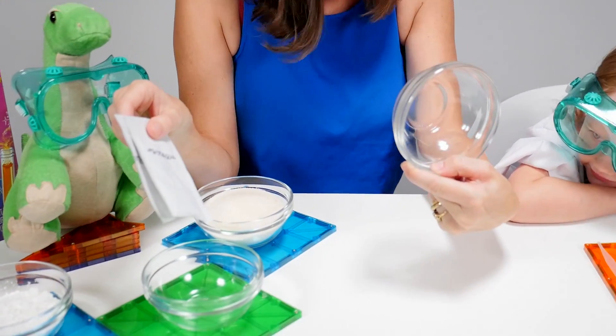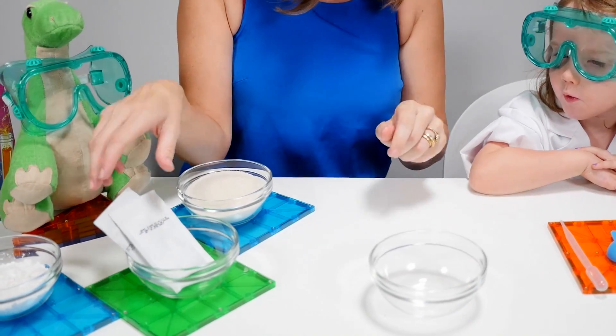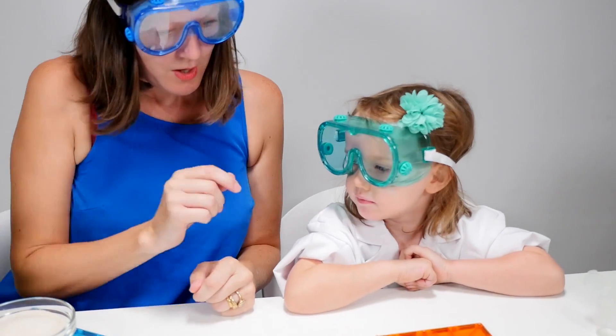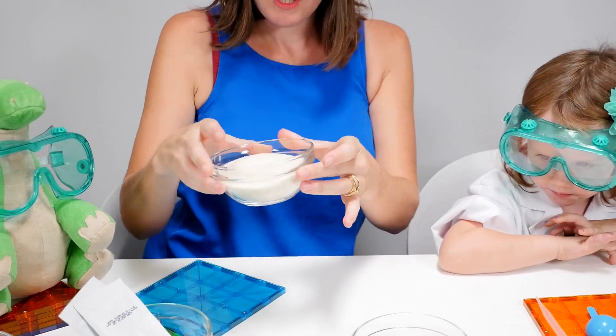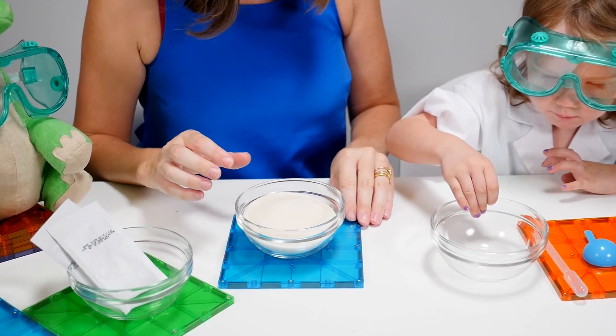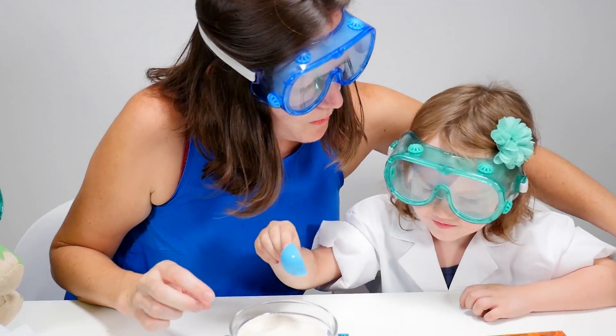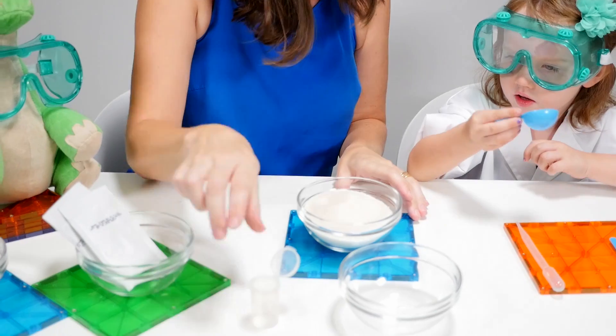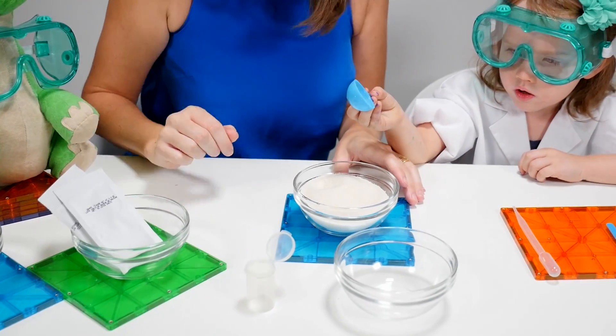We're going to need a bowl for the flour, for the sugar. We're going to need some sugar for this one. So we'll use that one. Put that there. We're going to need to use a vial so we can store our candy once we've done it.